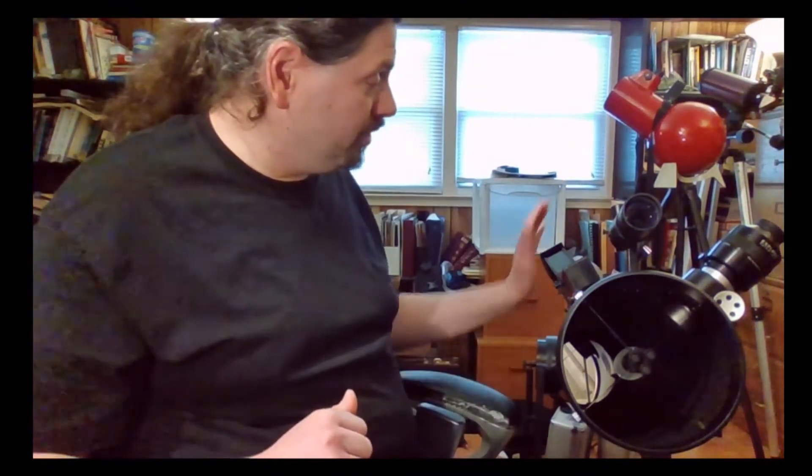Generally speaking, we need to optically align these two finder scopes first with the actual main telescope and eyepiece before you go and point it at astronomical objects in the sky. Once these are lined up, you should have no trouble at all.